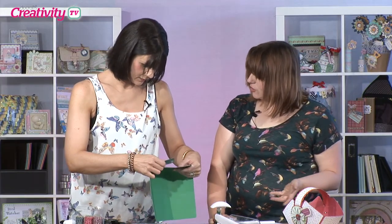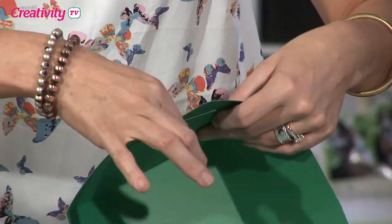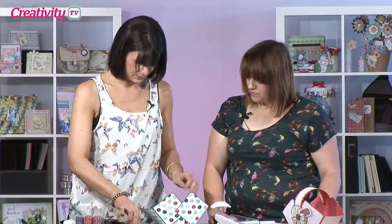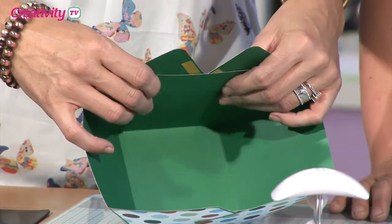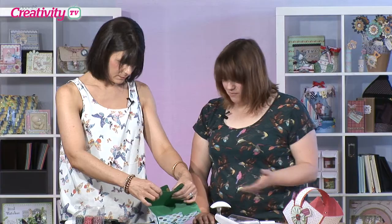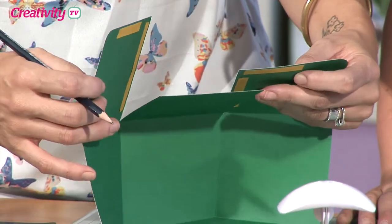I guess that's really handy if you're making lots of them as well — you want it to be quite quick and simple, don't you? So then we're just going to do the same with the other side. Just really by eye, make sure you've got them in the same place — it's really taking shape already, isn't it? So just repeat what you've done on the other side, a little pencil line there.